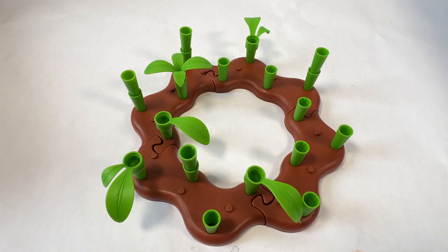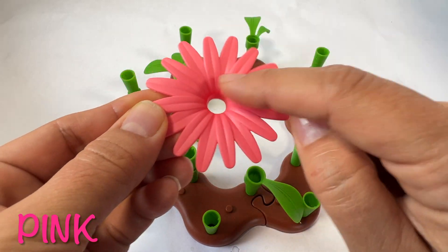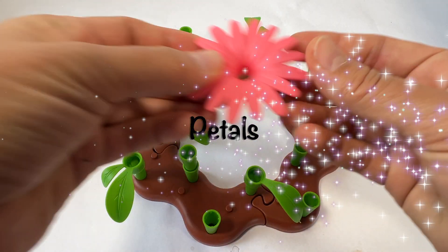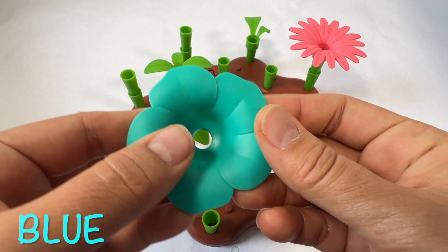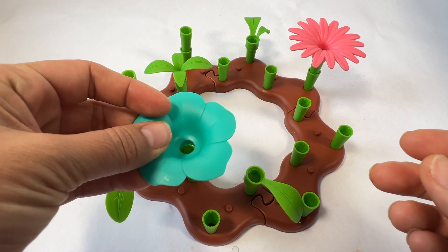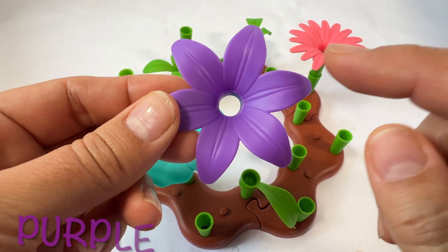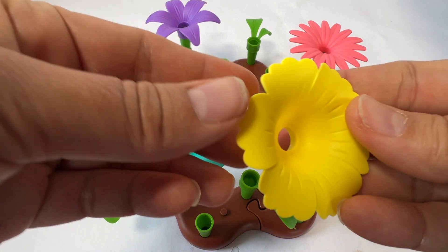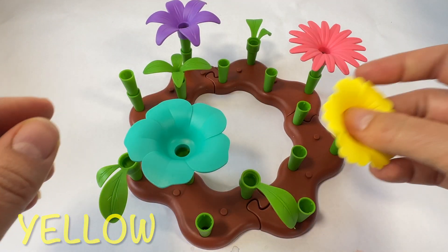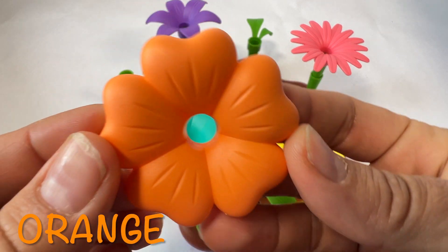After the stems grow, then the flowers come. Let's put some flowers on the stems. Here's a pink flower - these are called petals. Let's put the petals on the stem. This is a blue flower, where should we put it? This flower has purple petals, this one has yellow petals, and this flower has orange petals.